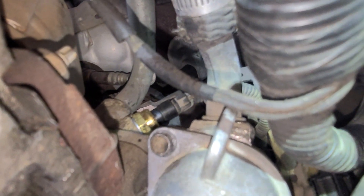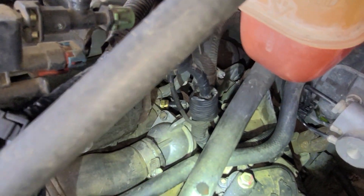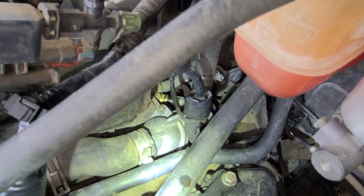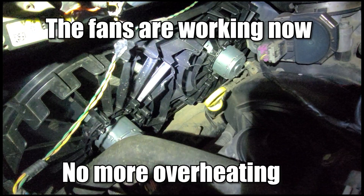So next time your car is overheating, you may want to consider checking your ECT sensor as well. Sometimes people mainly focus on the cooling fans, the radiator, and the thermostat, but the ECT sensor is normally overlooked, in my opinion. That's what I've noticed.